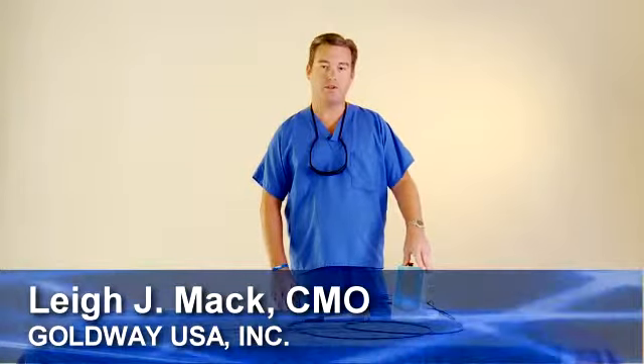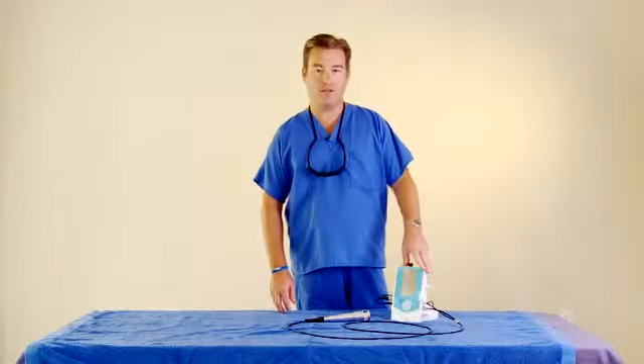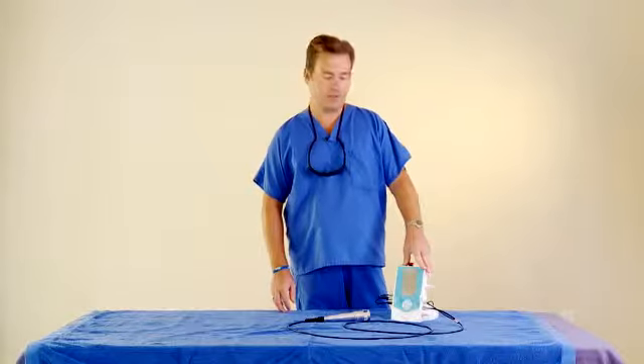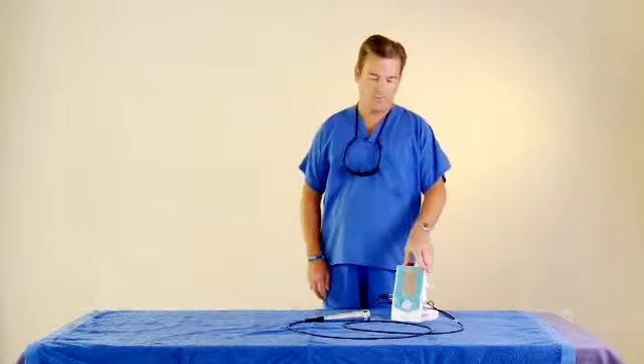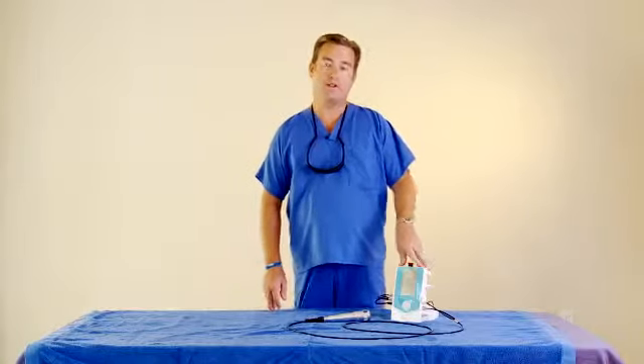Hello, my name is Lee Mack. I'm with GoldwayUSA out of New York. Today we're going to talk about the TRIO laser. It's a 10 watt class 4 therapy laser, but it also does soft tissue dentistry and light surgery. Today we're specifically going to talk about the therapy aspects of the TRIO laser.